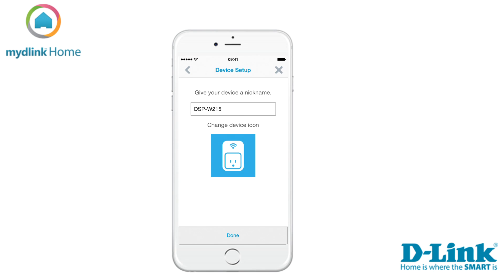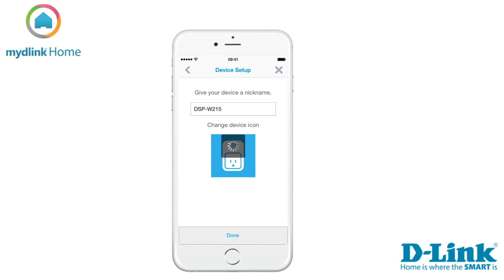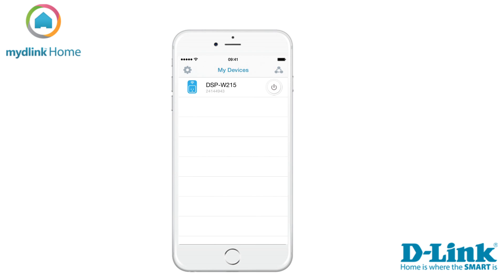When you are done selecting, tap on the button done to save the settings. Now you can see your device in the list my devices. To configure it you can tap on the name of the device.